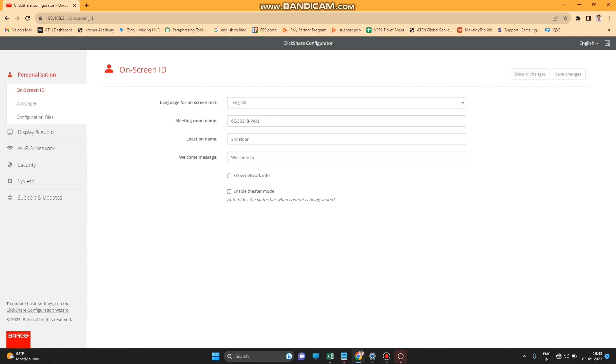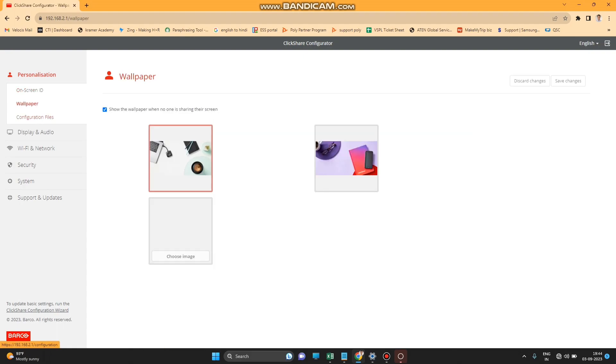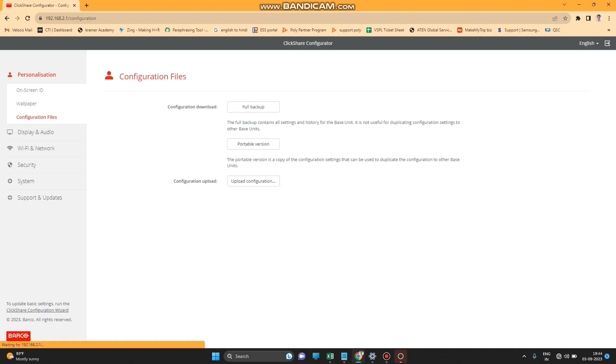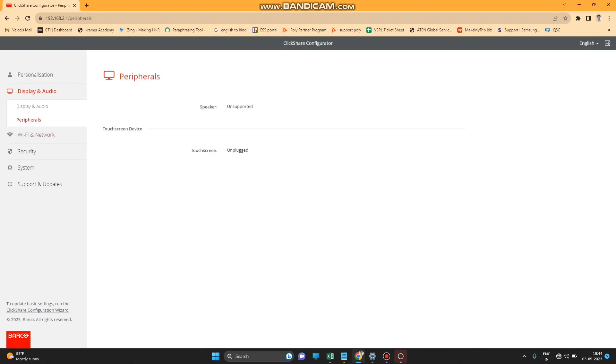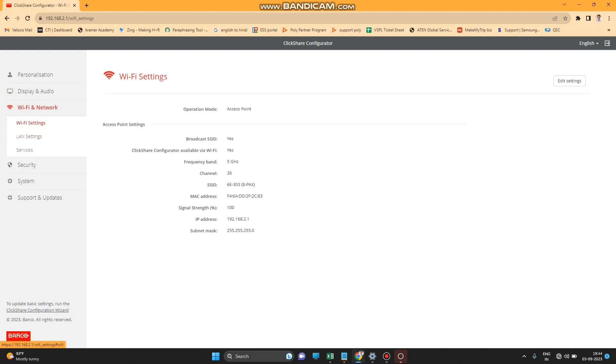Once connected, you can access the ClickShare advanced configuration. The first option is Personalization — on-screen ID, wallpaper, and configuration settings are all found here. The next option is Display, where you can configure display, audio, and frame rate settings.